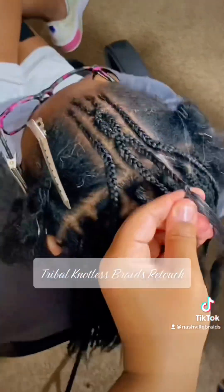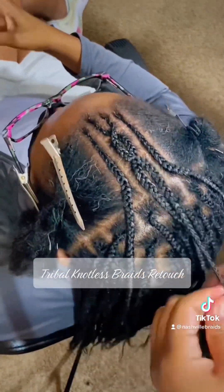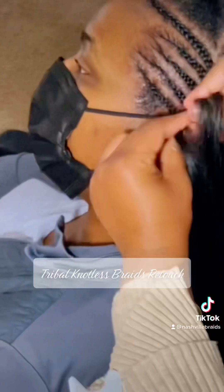As you can see the design has taken shape. I'm going to continue to braid this braid all the way to the end and we'll move on.